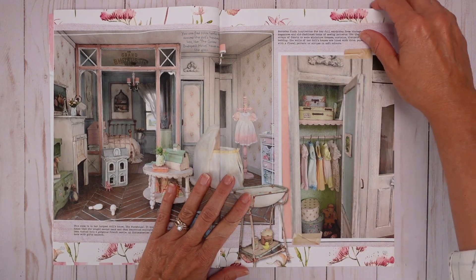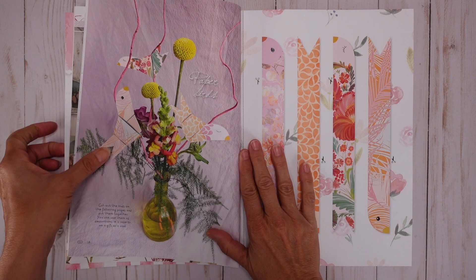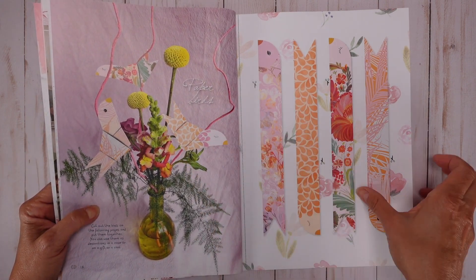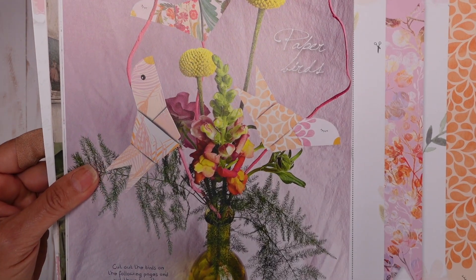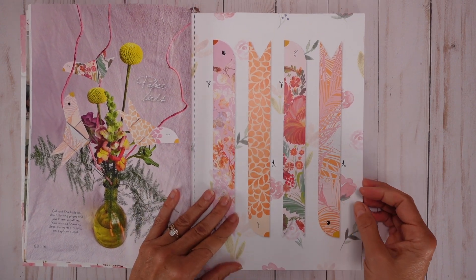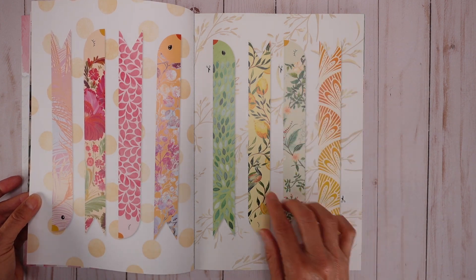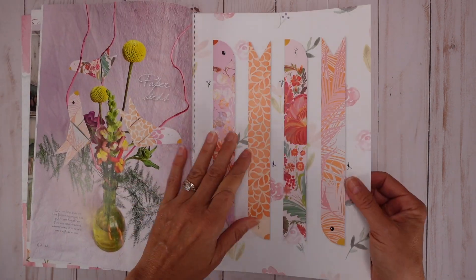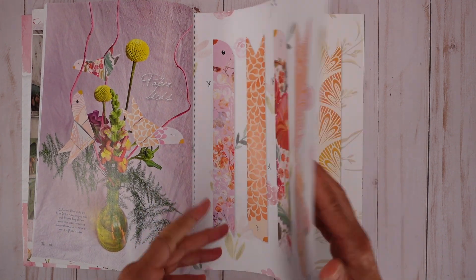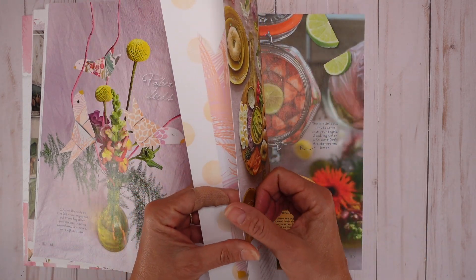But anyway, coming back to this, I wanted to show you the paper things that she shares with us. For example, she shows you how to make these beautiful, very easy to make paper birds. Let me just zoom in for you to see — it's just a knot basically. But here's the special thing about this magazine: she actually gives you these beautiful strips of paper so you can make your own birds. They're beautiful patterns, very thick paper, very good quality. I absolutely love it and it's one of those magazines that you go back to over and over again.